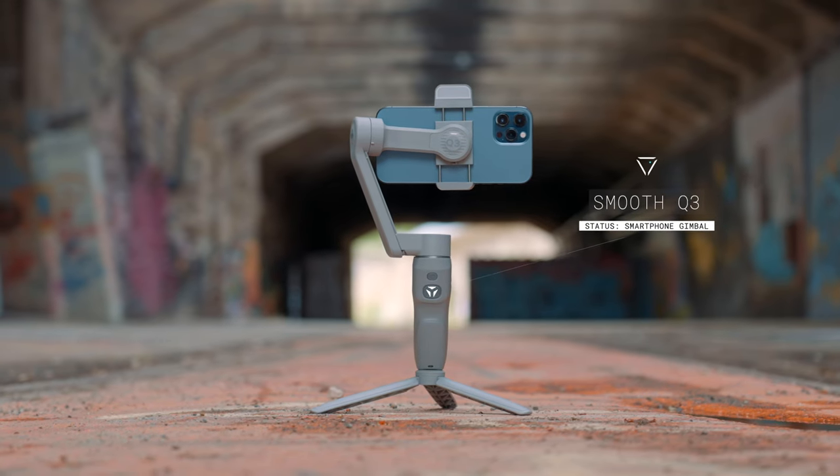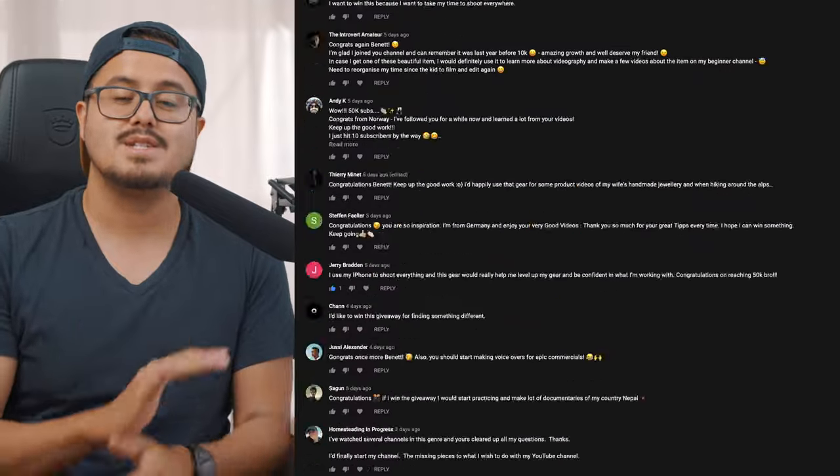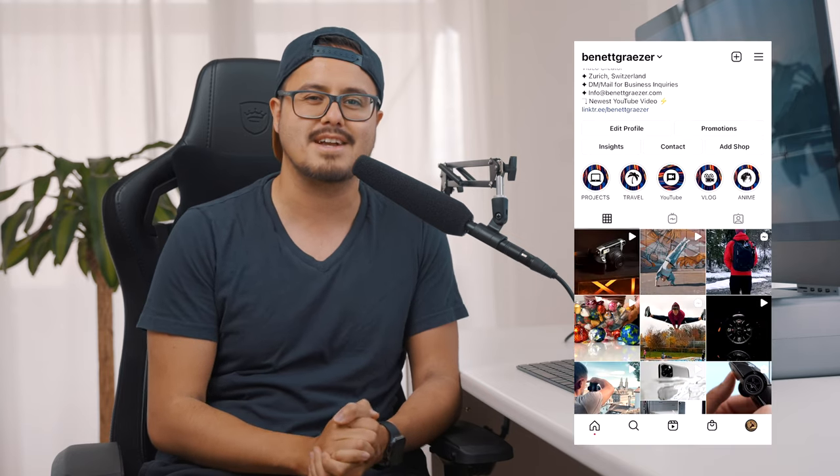Thank you, Alia — you deserve the giveaway. Congratulations! You won the Smooth Q3 gimbal, the Slypod E by Moza, the Rode Vlogger Kit, and the Anamorphic Lens by Sandmark. Hopefully you will make good use of the gear. I want to thank all of the sponsors for making this giveaway possible, and I want to thank especially you guys for participating and for supporting this channel. Your comments were all amazing, but unfortunately it's just not possible to let everybody win. Hopefully you can be the lucky one in the next giveaway once I reach 100,000 subscribers — that giveaway will be awesome. If you're new to this channel, make sure to subscribe. Follow me on Instagram at BennettGracer. Thank you so much for watching — take care, and I will see you in the next video.